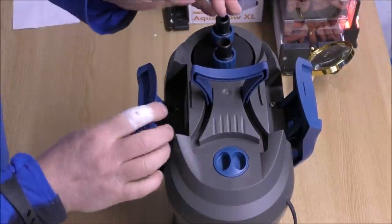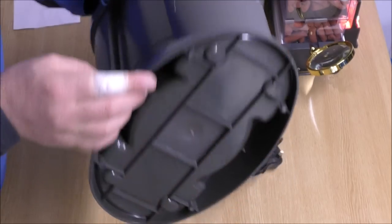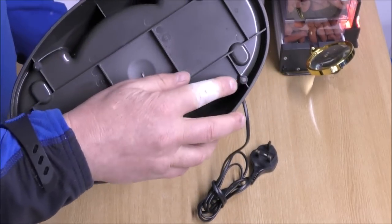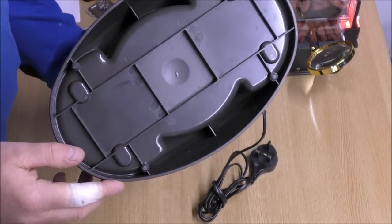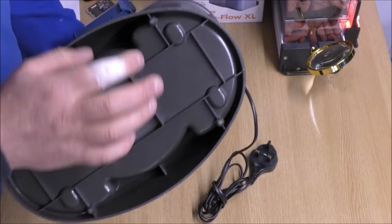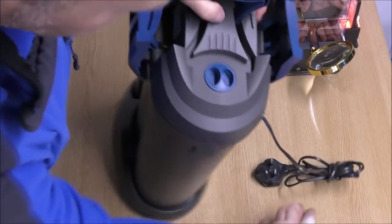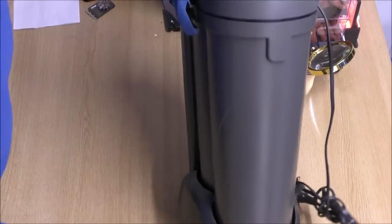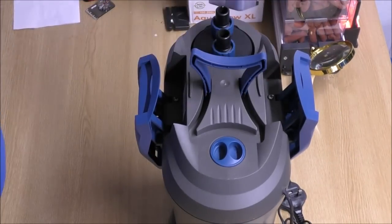That's the top. The bottom has a base plate on it. Ideally that could have done with bigger rubber feet, because one of the things people say about this filter is that it does vibrate a little bit — it's pretty much sitting on hard plastic. You could solve that problem by simply sitting it on a bit of foam though. That's not a deal breaker.